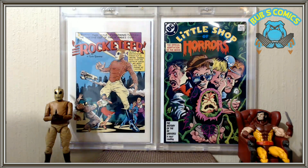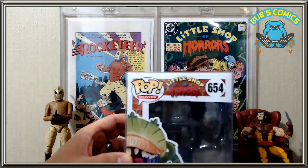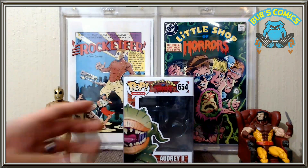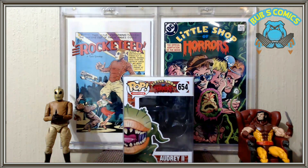Next up we have Audrey 2, a Funko Pop. I did not have Audrey 2, so this one I tried to get on pre-order. I loved Little Shop of Horrors as a movie when I was a kid.